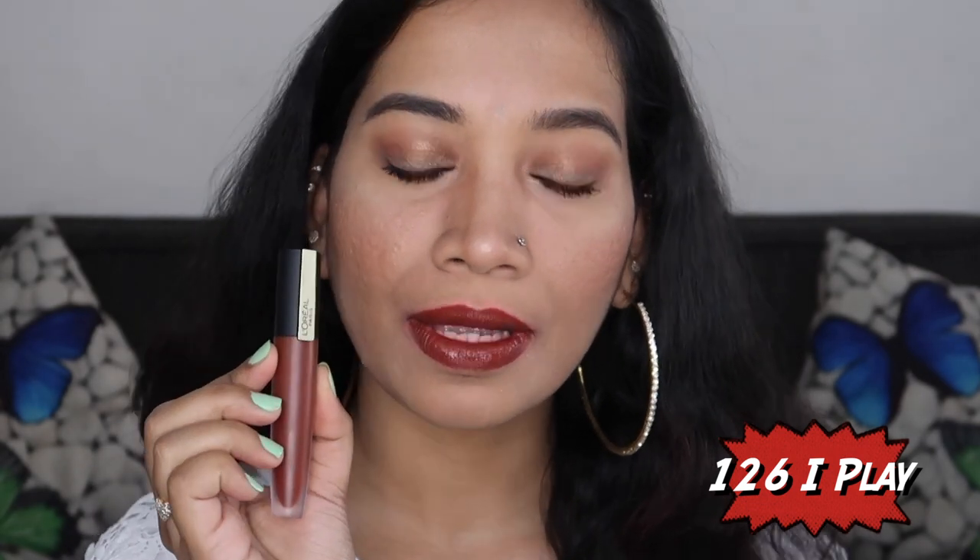The next shade is 126 I Play. This is one of my most favorite shades — a perfect chocolate brown shade. This will easily match all skin tones because this shade range flatters everyone. It is a beautiful brown shade.